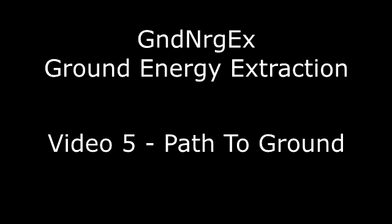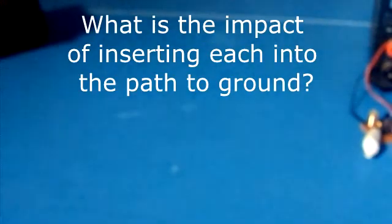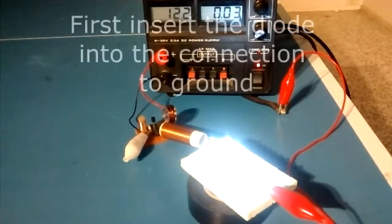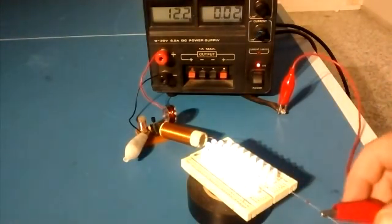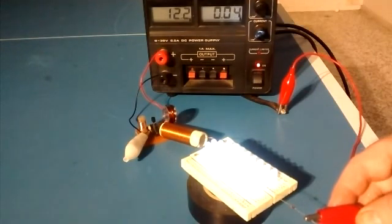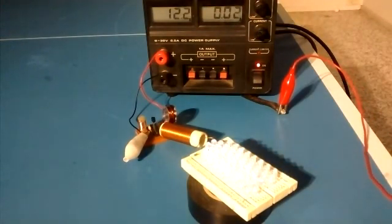What we're going to do first is look at what is the effect of inserting some components between the ground and the load. We're going to try a capacitor and we're going to try the diode. First we're going to look at the effect of inserting the diode. What you're going to find is basically the energy in the ground does not pass through the diode at all. The load lights up a tiny bit with the diode, but I think it's just the metal in the lead — it's really not passing what the circuit needs to light up.